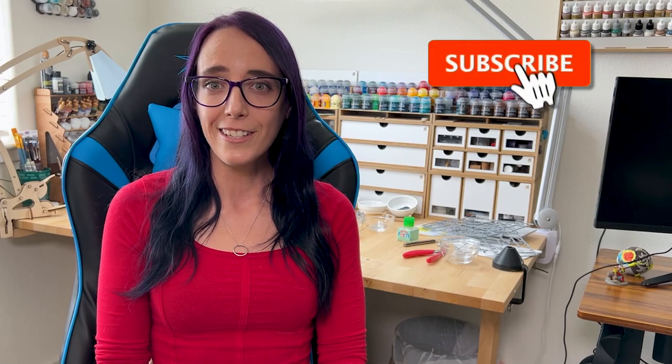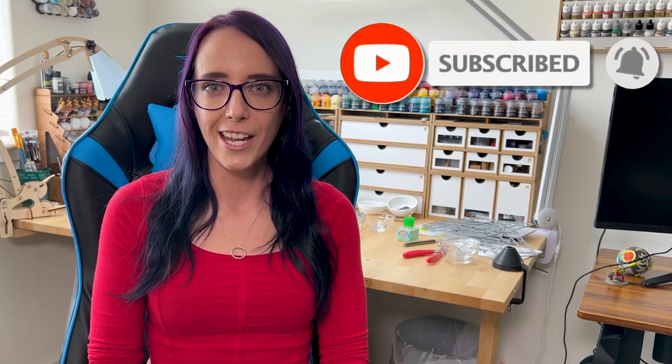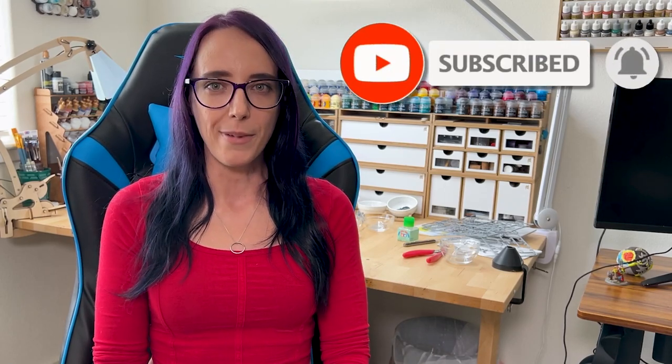Hey guys, I just wanted to jump in and let you know that I've recently started live streaming, so if you never want to miss those, or if you've been enjoying the content you're watching today, make sure to subscribe to the channel and hit the bell icon for notifications. Now let's go ahead and jump back to the video.